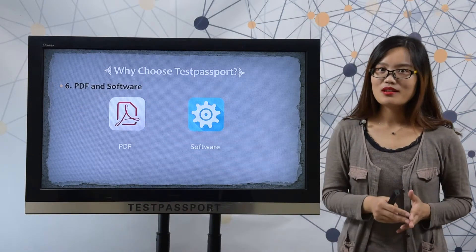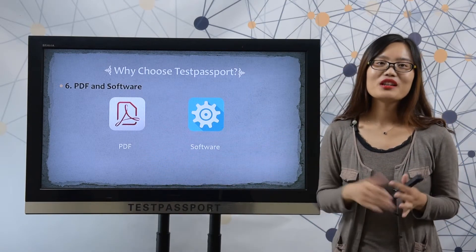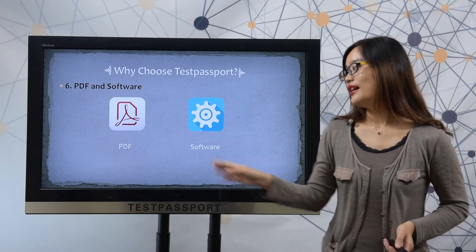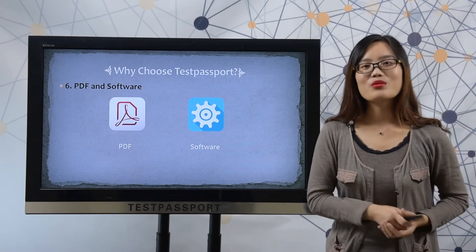After you purchase our product, we will provide you two versions. One is the PDF file, the other is software. Our PDF file can be printed out, making it very easy and convenient for you to study. Our software simulates your real exam environment, and you can check the link to see how our software works.